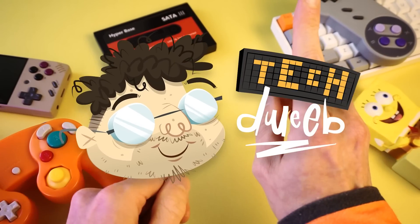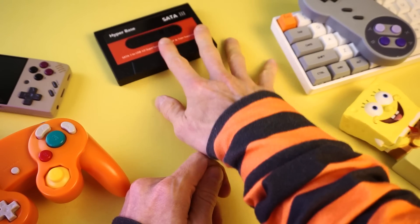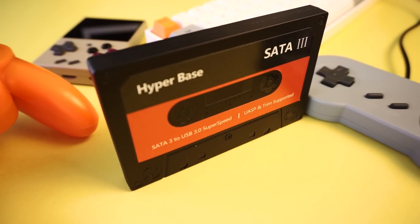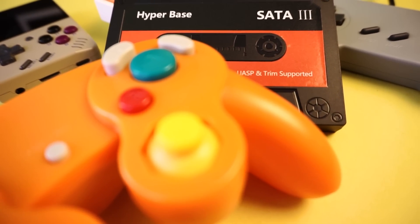I'm TechDweeb — welcome, thanks for clicking on the video. You'll never believe this: this right here isn't actually an audio cassette. It's a hard drive. It just looks like an audio cassette. It's camouflage.